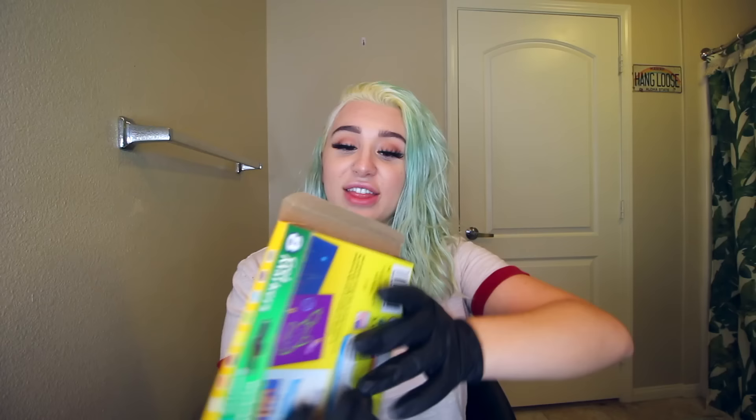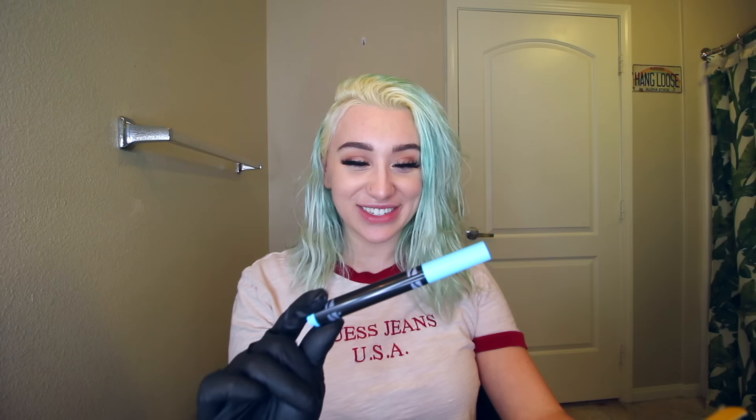Look at my roots — these are so bad. I hope this hair dye covers this up. Here are the markers. These are gel markers and they have a special black casing on them. This is really cool.